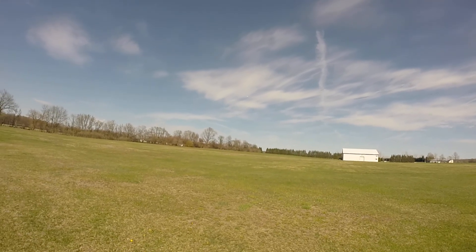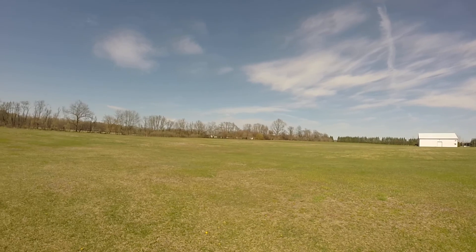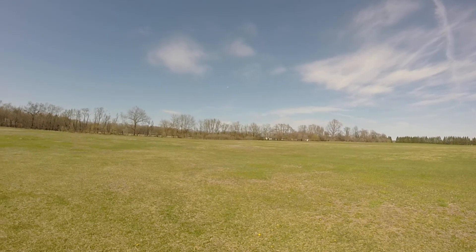This is a dead stick. We should put the GoPro on this.